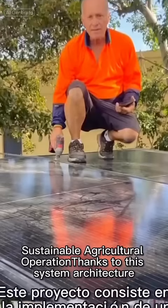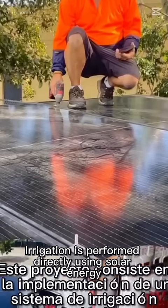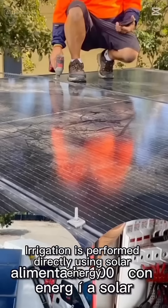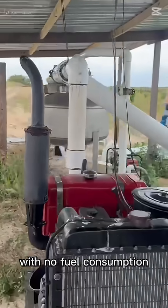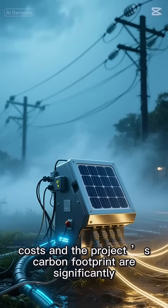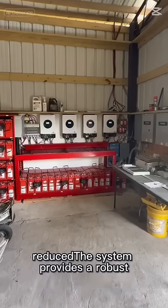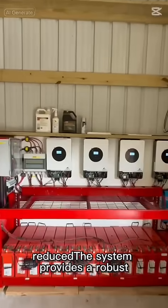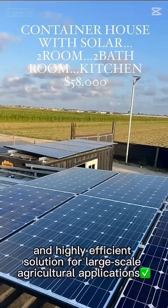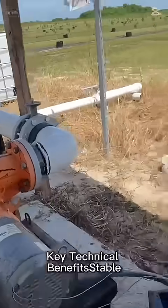Thanks to this system architecture, irrigation is performed directly using solar energy, with no fuel consumption and no connection to the utility grid. Operational costs and the project's carbon footprint are significantly reduced. The system provides a robust, scalable, and highly efficient solution for large-scale agricultural applications.